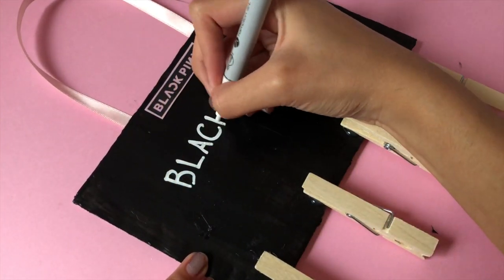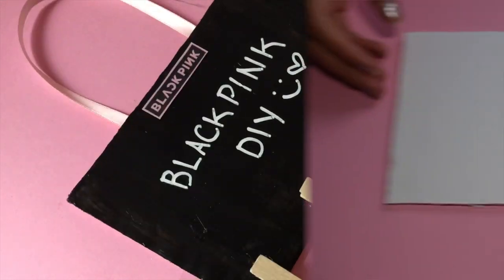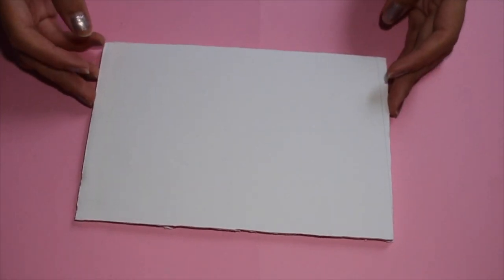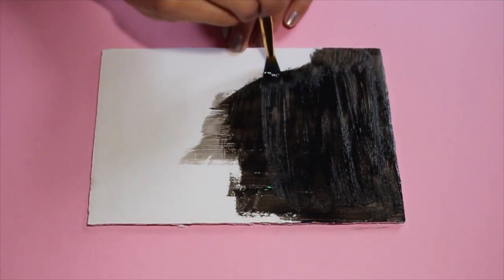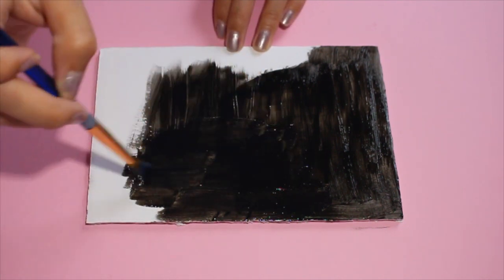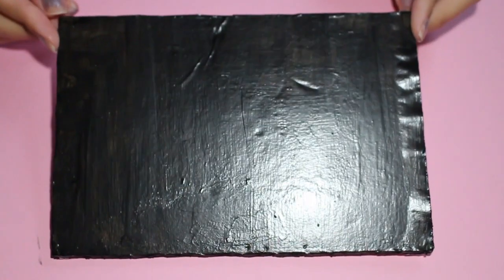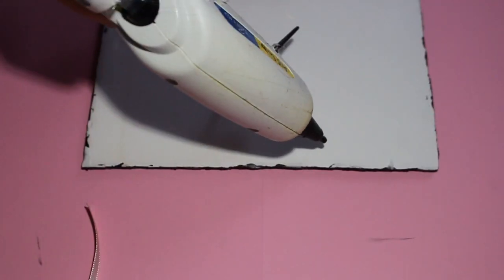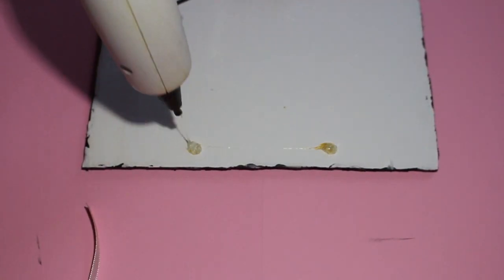For the next project we will be creating this BlackPink chalkboard as well as card holder. You are going to need a piece of foam board that is 7.5 inches by 5 inches and we are going to be covering this with chalkboard paint. You can find this paint at any craft store such as Walmart or Michaels. Once your foam board is thoroughly coated, flip it over and add a piece of ribbon by making two dots of hot glue and attaching your ribbon.